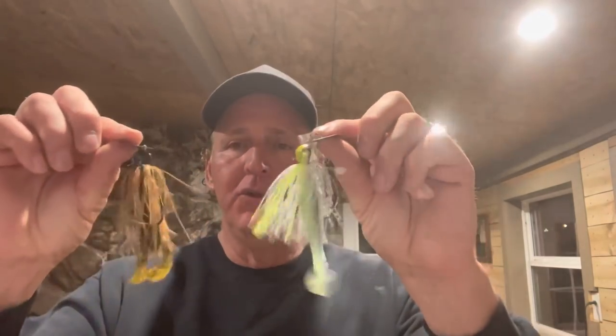What we're talking about here are the factors that really determine color choice. It goes beyond just what the bass are feeding on. In my opinion, the most deciding factor between the two different colors is water clarity. Not only water clarity but also wind, sunlight conditions, and cover — all those variables have a lot to do with it.